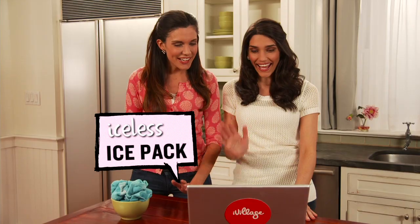It's bad enough when you have an ache or a pain, but when you have an ice pack that turns into a drippy mess — ugh! But it doesn't have to be this way. We're going to talk to Adrienne Hamill, who's going to tell us how to make an iceless ice pack. Hi Adrienne!